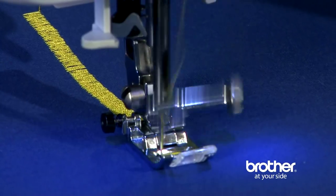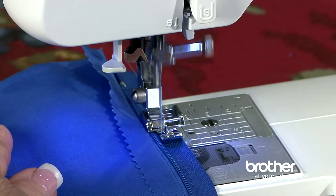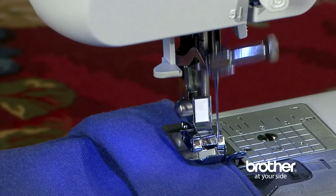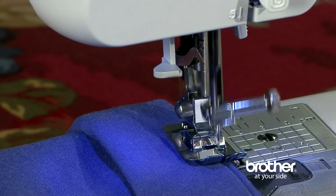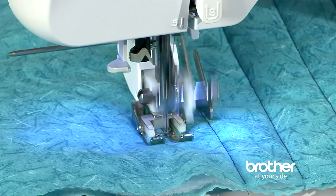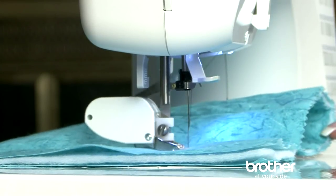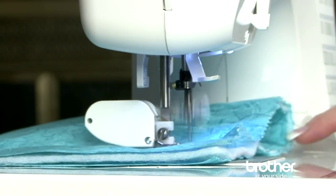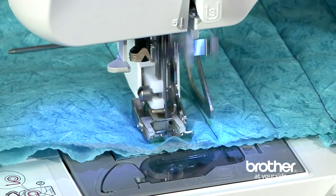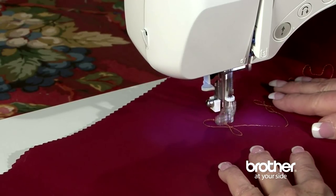A zigzag foot is the standard sewing foot used for general sewing. A zipper foot makes zipper insertion fast and easy. A blind stitch foot for creating blind hems in garments and home decor items. And a button sewing foot. There are bonus accessories such as a walking foot for easy, accurate stitching of slippery fabrics or multiple layers. A quilt guide to create precise, evenly spaced quilting lines. And a spring action quilting foot for darning, free motion quilting, or embroidery.